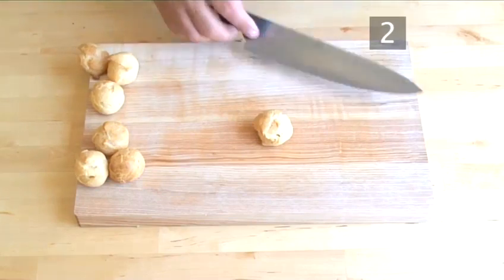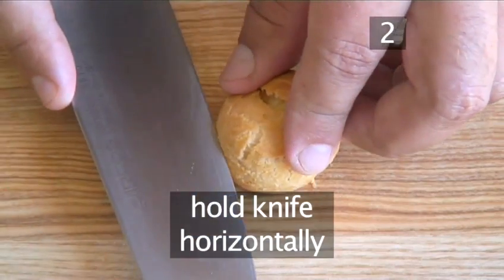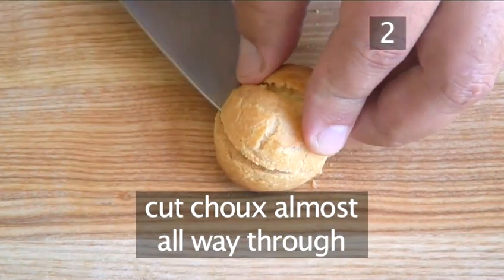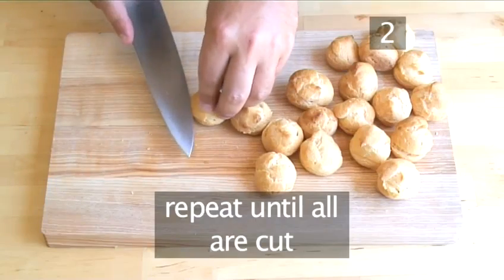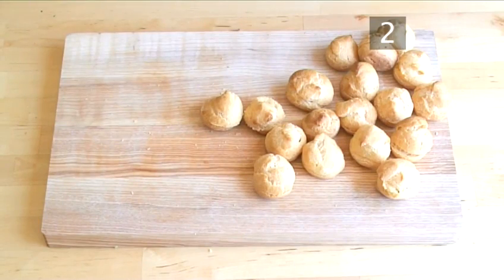Step 2: Cut the pata choux. Holding the knife horizontally, carefully cut the pata choux about three quarters of the way through, making a little pocket in the pastry. Repeat until all the pata choux are cut.